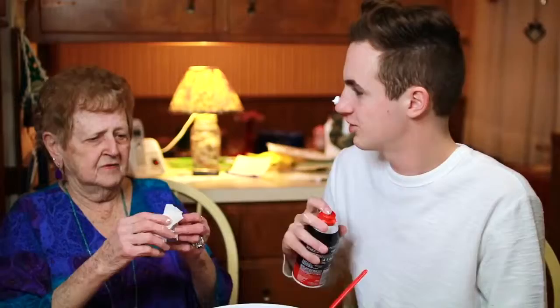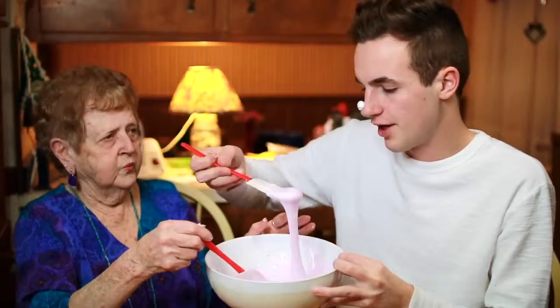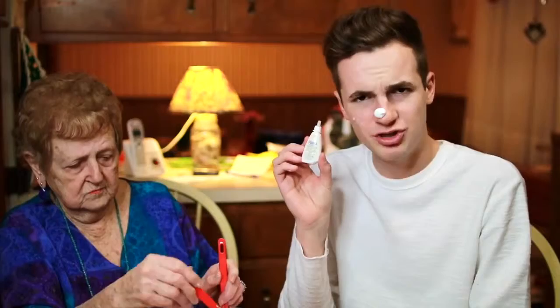Oh dear lord. Do you use that shaving cream for your face? No, I'm only 12! Oh yeah, you need it to be a little frothy — see that? Okay, you don't have to go so high, please don't go high.